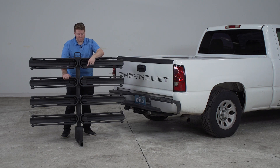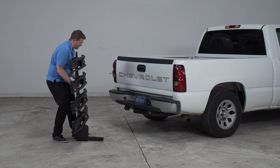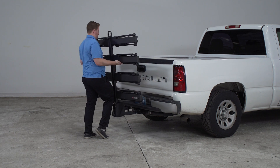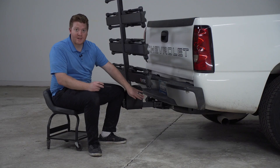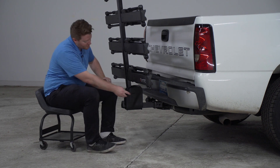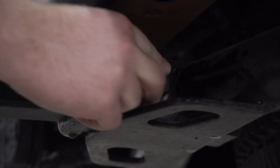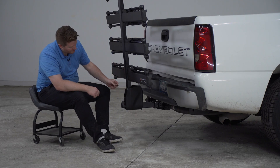To install this on your vehicle, we're just going to line up our shank with our hitch receiver, and then we're going to push it in until our pinholes line up. Now that we have our pinholes lined up, we're going to take our included screw pin with our flat washer and we're just going to screw it in all the way on one side. Once we have it tight, we're going to take our included cotter pin and put it in on the other side.